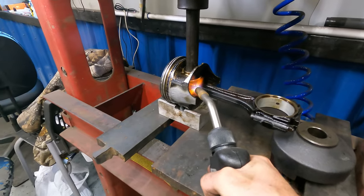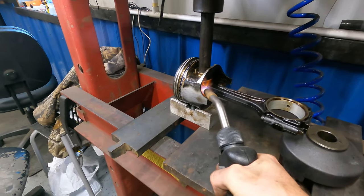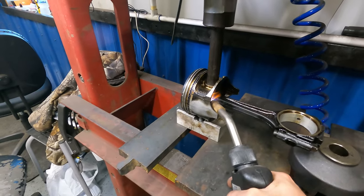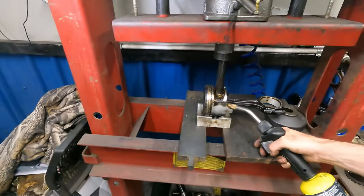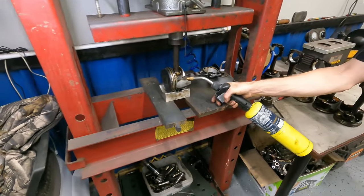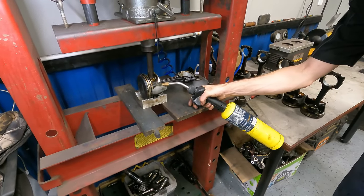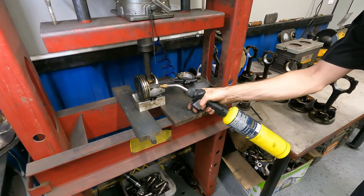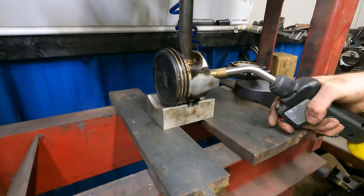These G pistons are already weak anyway, and like every single one of them breaks, so he has to preheat them before even trying to press them out. Otherwise they'll break and you have to chip them off with a chipping hammer.